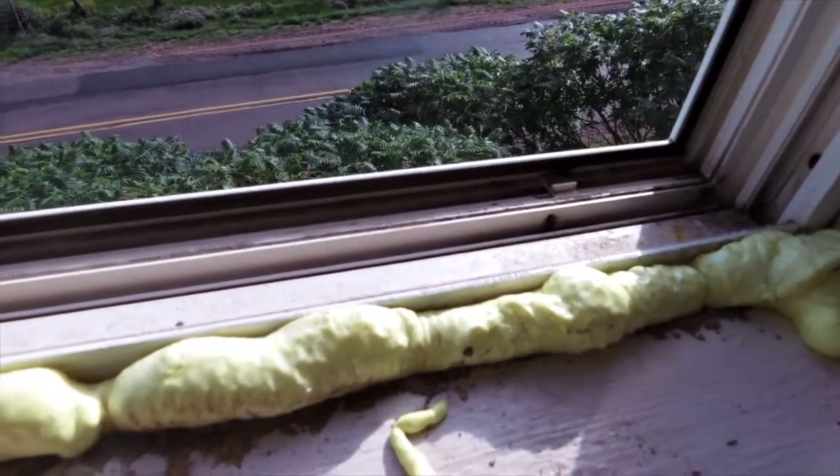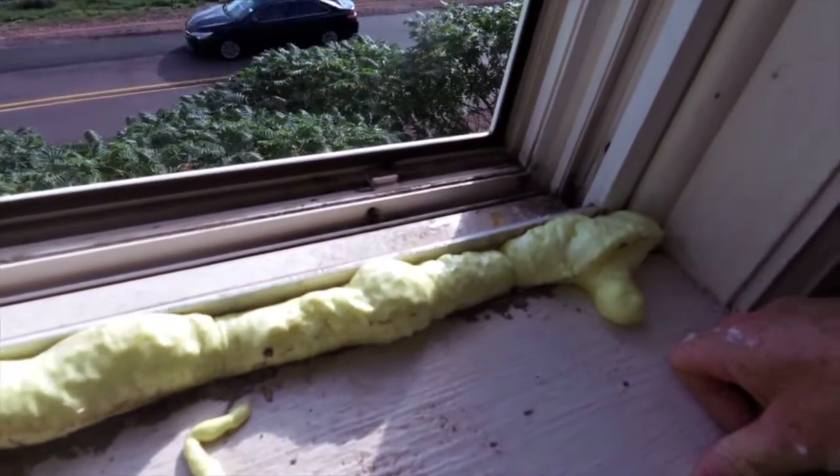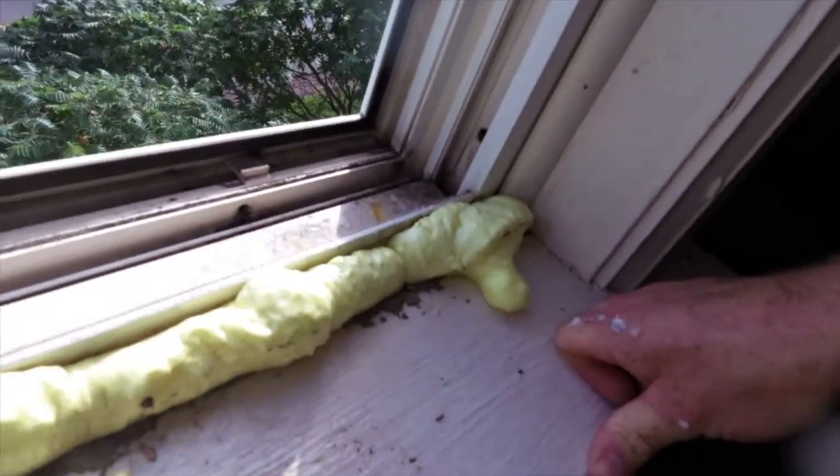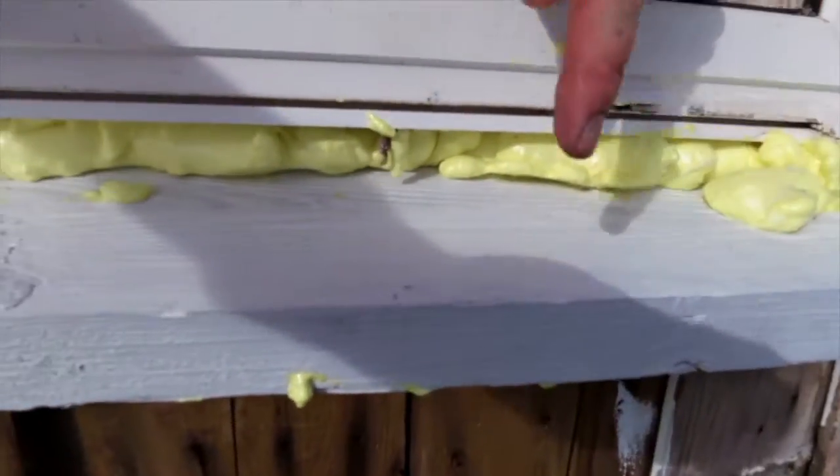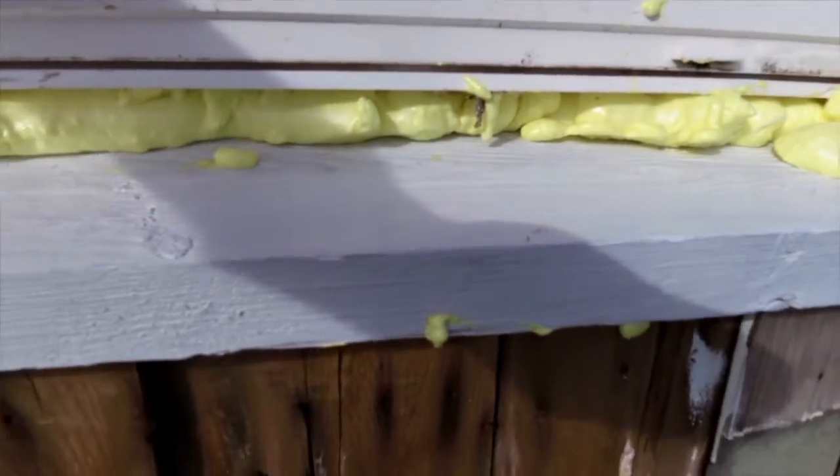Hey guys, everything new and it's on here - you're looking at a windowsill repair job. I just finished putting new sills in; these sills were all rotten with dry rot.